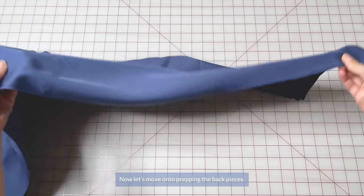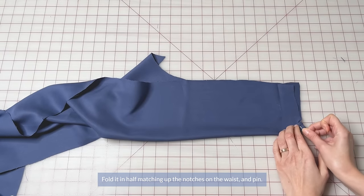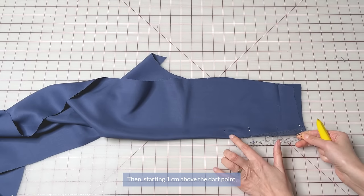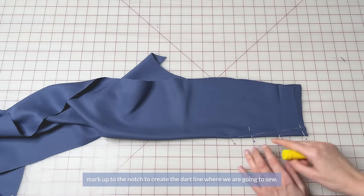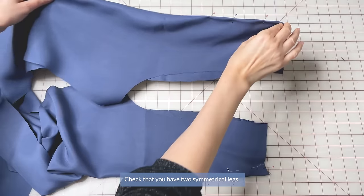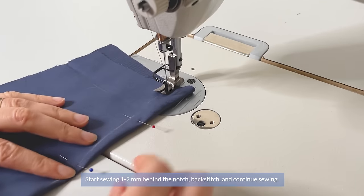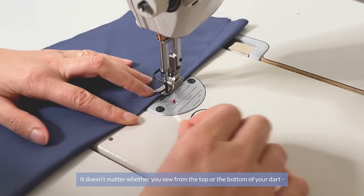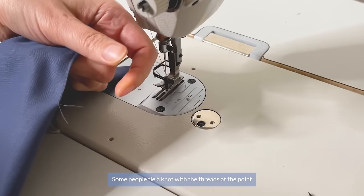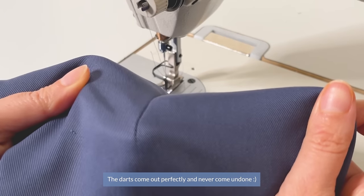Now let's move on to prepping the back pieces. Transfer the dart points to both back pant legs. Fold in half, matching up the notches at the waist and pin. Then pin at the dart point and take out your marking pin inside. Starting 1cm above the dart point, mark up to the notch to create a dart line which we're going to sew. Check that you have two symmetrical legs. Sew your darts — start sewing 1–2mm behind the notch, backstitch and continue. It doesn't matter whether you sew from the top or the bottom of your dart. Some people tie a knot with the threads at the point, but I don't and I never have any problems as I sew quite on the edge.